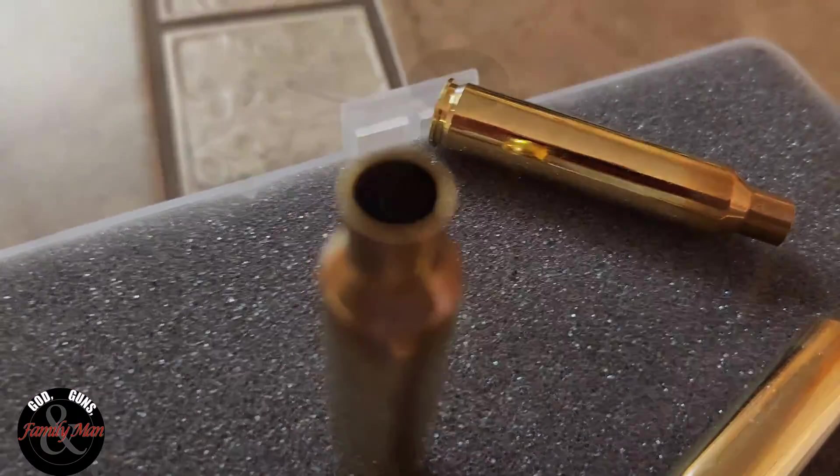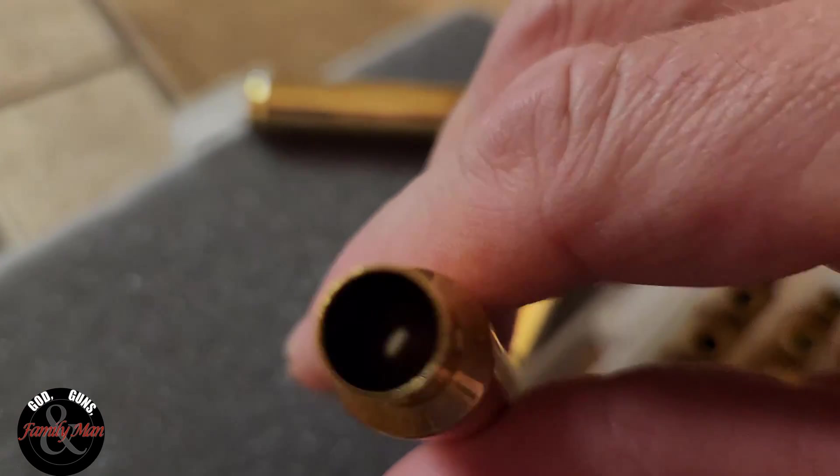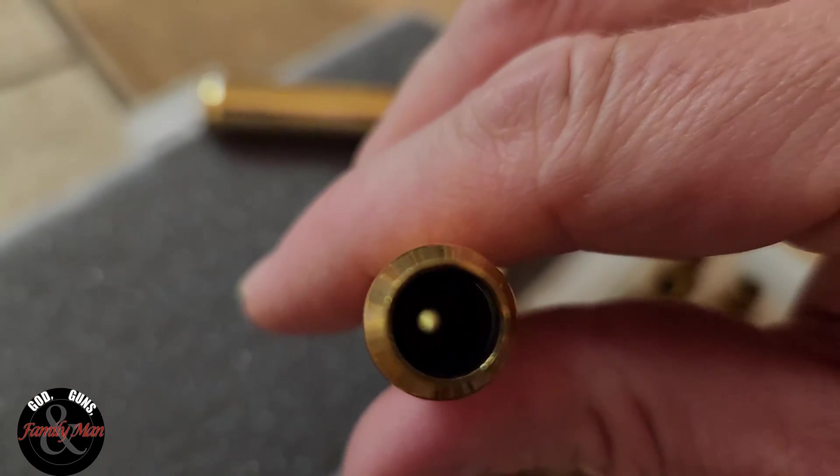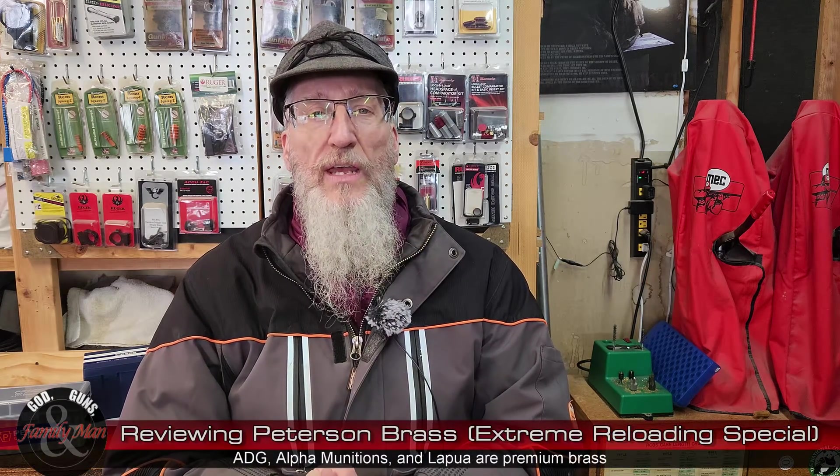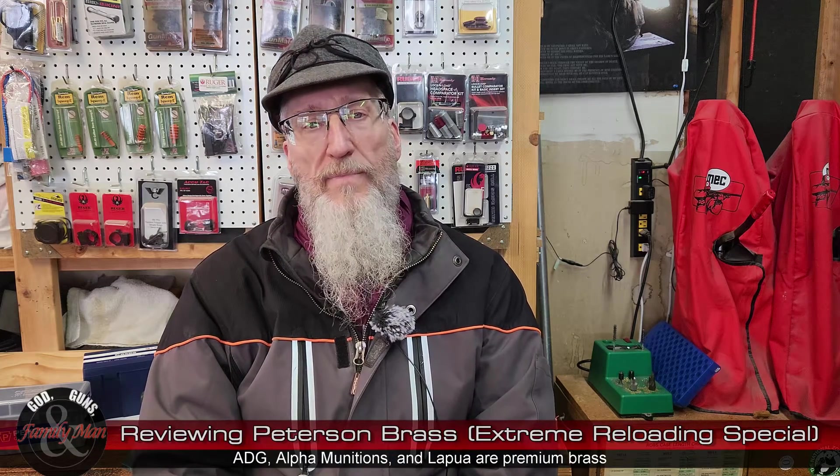This is the topic of today's video. We're going to be evaluating that .300 PRC Peterson brass. When I evaluate brass, I look for consistency — consistency equals accuracy; that's kind of become my mantra over the years. So what do we mean by consistency of brass? Number one, premium brass tends to be far more consistent and more uniform than standard or non-premium brass.